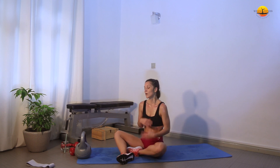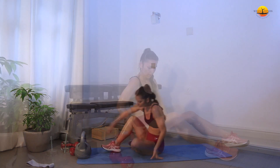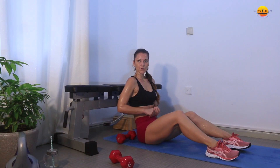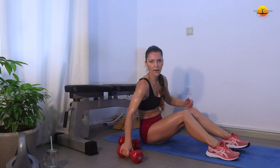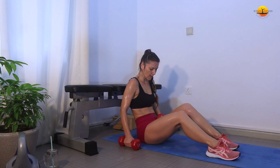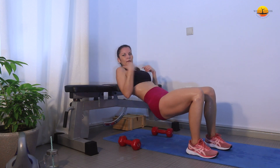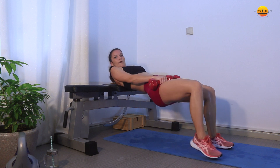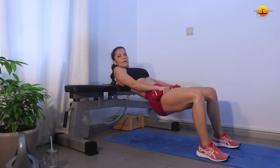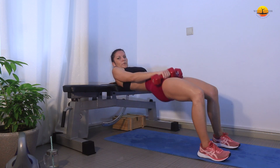Take two minutes to rest now — recuperate, get ready. Grab your chair or bench; even a sofa is fine. Let's finish this strong! Now we're going to do hip thrusts. You can use your dumbbells or anything with weights. Put yourself up on the bench, make sure your shoulder blades are on the bench, put the weights on top of your hips, align your feet, scoop down and then press up. We're going to go for 30 reps slow.